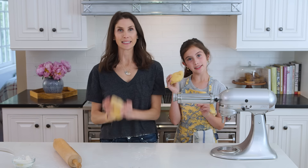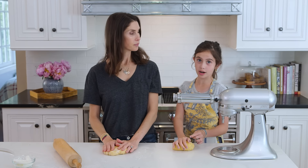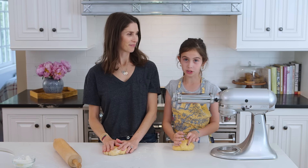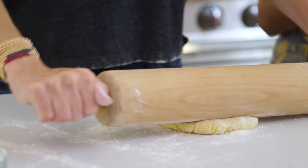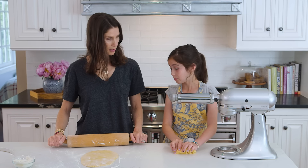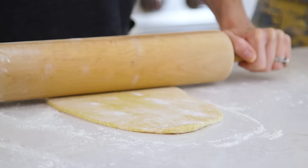Our dough is done. So now we are going to thin it out. I gave my mom the hard job, which is the rolling pin. We cleaned our surface off too, so it wouldn't be all sticky. Is this good? Not at all — it has to be much thinner and longer.